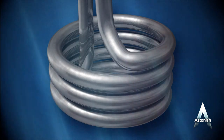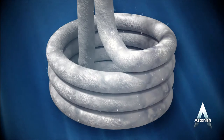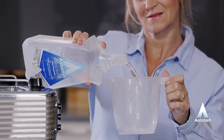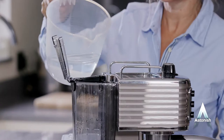You might not be able to see the heating element in your coffee machine but if it's not descaled on a regular basis, it can prevent it from working efficiently and reduce its lifespan. Astonish Descaler is the ideal solution.